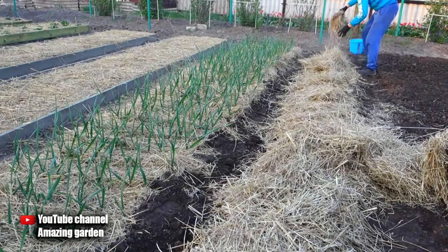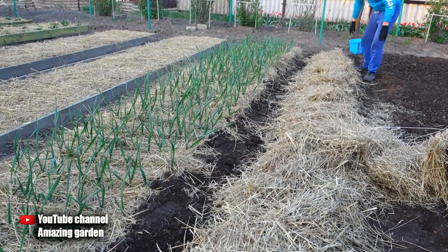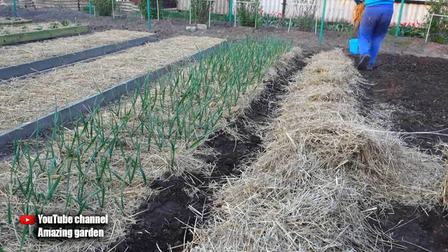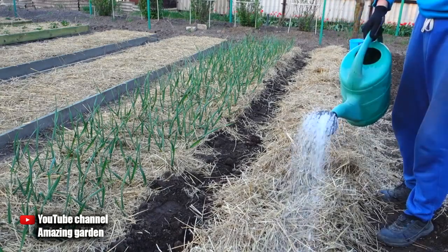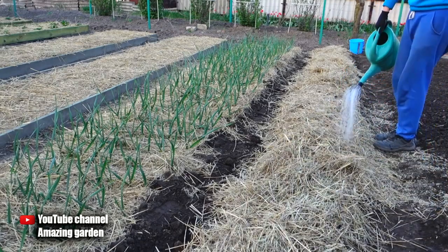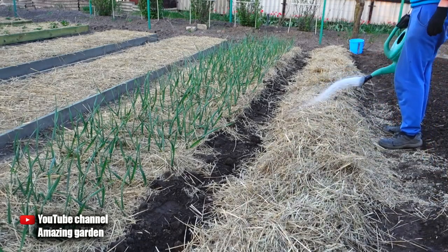If you subscribe to my channel, you will not miss the release of the rest of the videos and reviews of my potato bed under the straw. And actually, because of what the potato yield will increase — perhaps you did not know that potatoes do not grow from the tuber itself, but are tied on the tops. If your soil is very compacted, potatoes will develop poorly. There will be a lot of room for potatoes in the straw, and therefore the tubers will be large, clean and even — this is also one of the huge advantages.